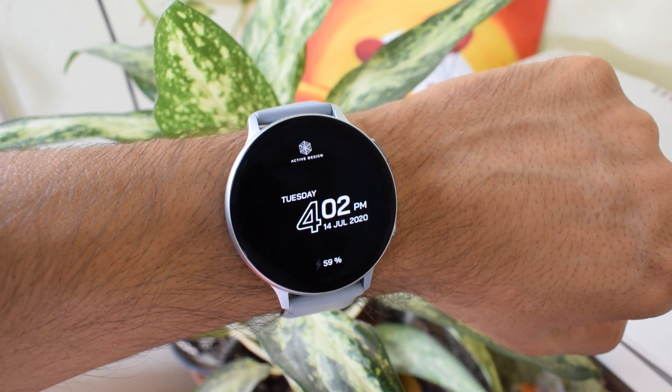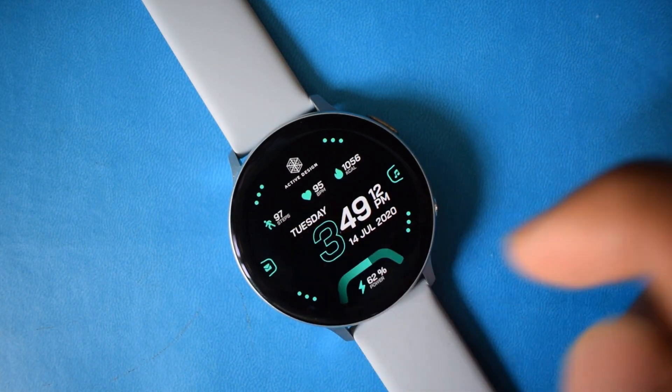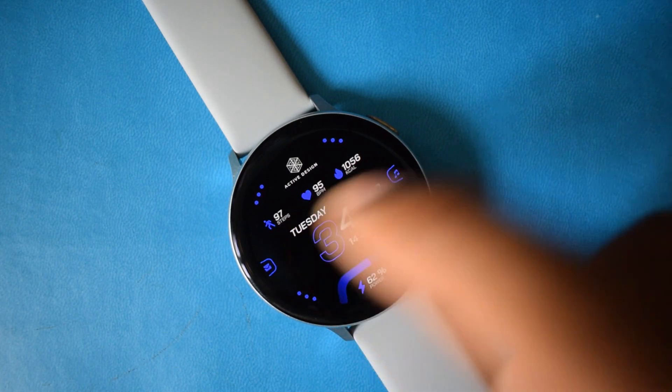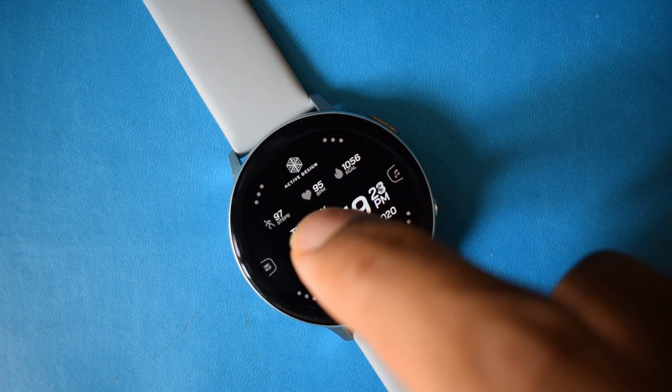This is a simple, elegant, and very well designed watch face you must have in your collections. Go ahead and grab your free coupons and let me know your thoughts about this watch face in the comment section below. I have also left a link for the Active Design watch store, so go ahead and check that out as well. These are limited coupons so you better hurry. Thanks a lot for watching — you guys take care until the next one, cheers!